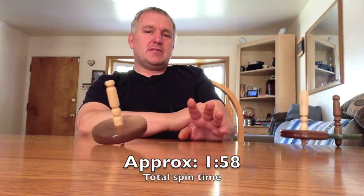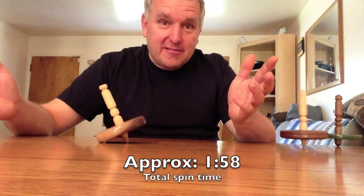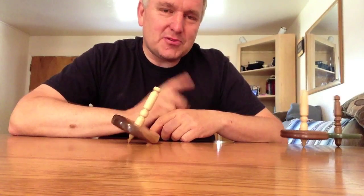Still going — and done. First time I did this with my first one, it was over two minutes.